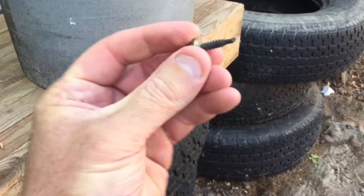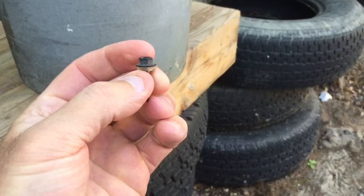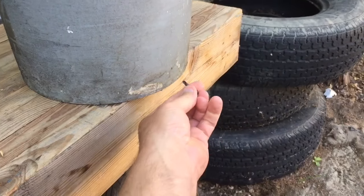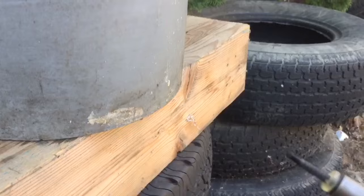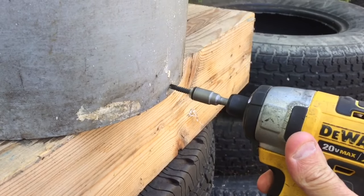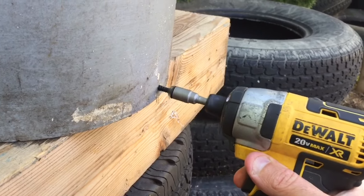The first step is going to be to put a self-tapping screw in the bottom of the bucket to create a drain hole. The rubber washer will then seal that bucket up later. I put the screw in my drill and put it as close to the bottom as we can — the goal is to create the drain hole here.